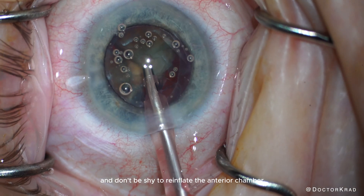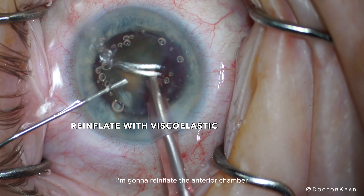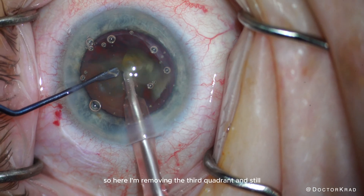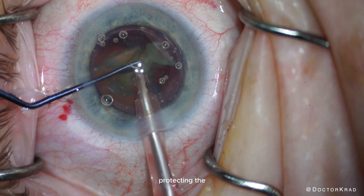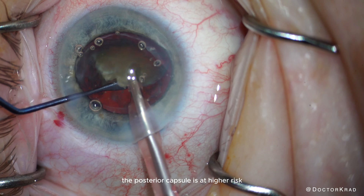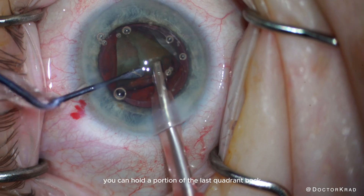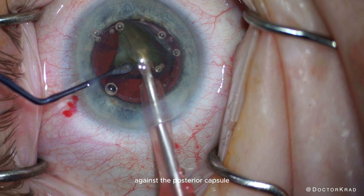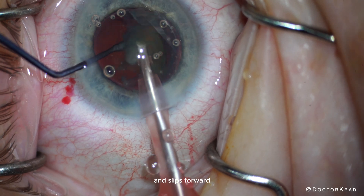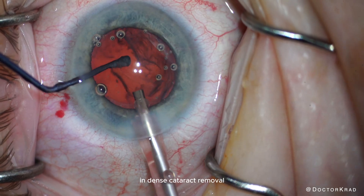Don't be shy to re-inflate the anterior chamber with viscoelastic. After I remove the first two quadrants, I'm going to re-inflate the anterior chamber before resuming phacoemulsification. Chatter can occur unexpectedly, so here I'm removing the third quadrant and still protecting the corneal endothelium, knowing that the fourth piece will stay and hold the posterior capsule back. The posterior capsule is at higher risk while removing the last quadrant, but as you see in this case, you can hold a portion of the last quadrant back against the posterior capsule, knowing that if it slips forward, your second instrument will be there to hold the posterior capsule. This technique is very useful to protect the cornea in dense cataract removal.